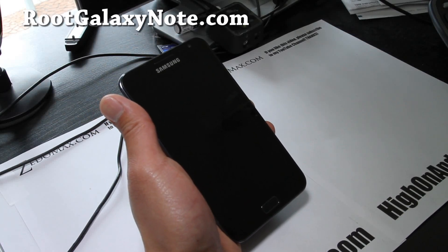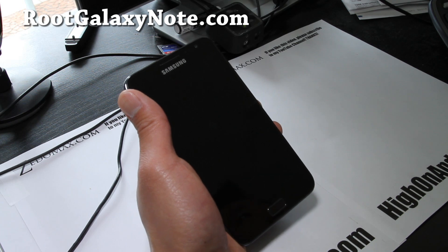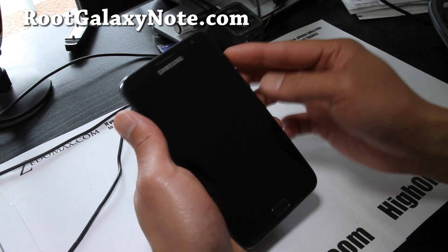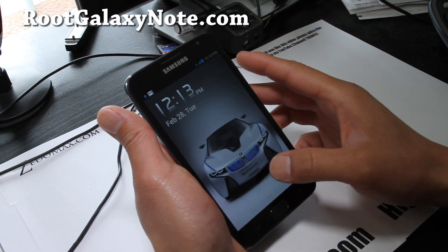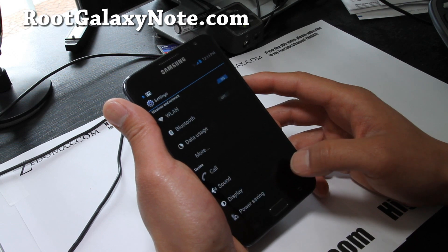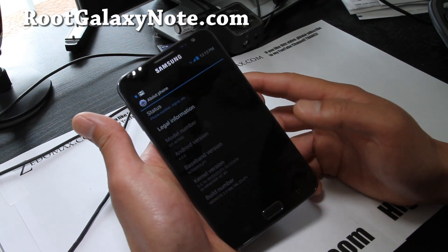Hi folks, this is Max from RootGalaxyNote.com and I've got a new ROM review. This is called the MidNote 2.0. Let me show you the ROM here. It's based off the Chinese leak, which is what a lot of the ROMs are based off.